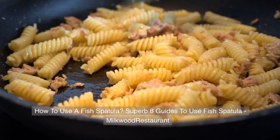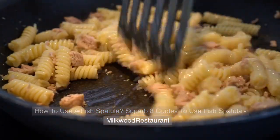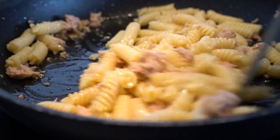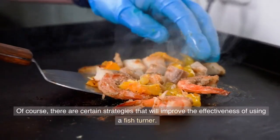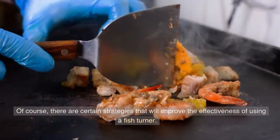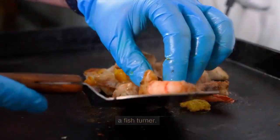How to use a fish spatula. Of course, there are certain strategies that will improve the effectiveness of using a fish turner.